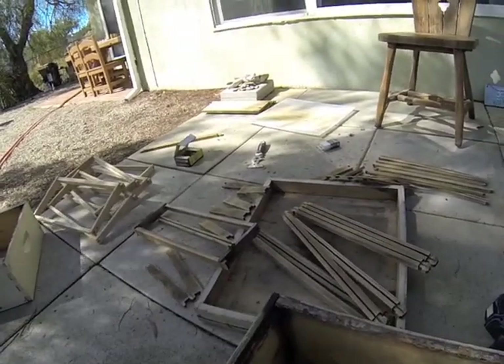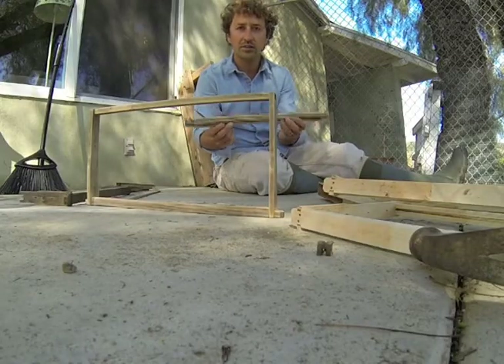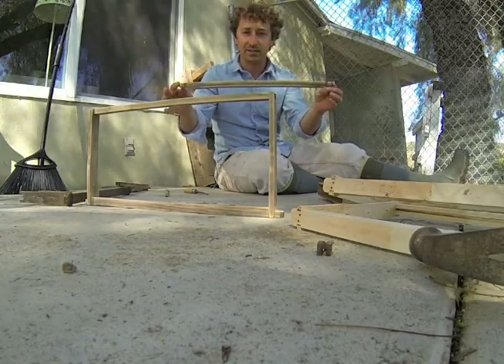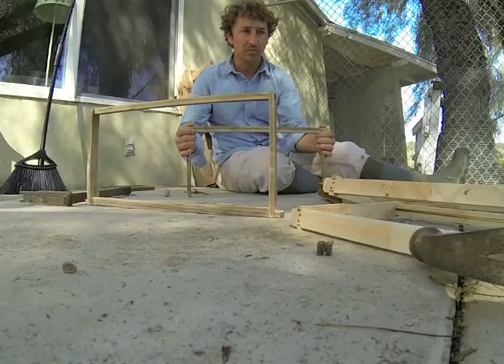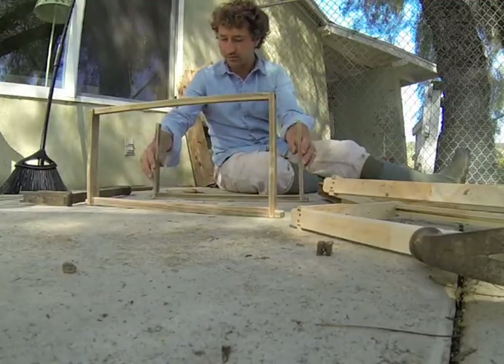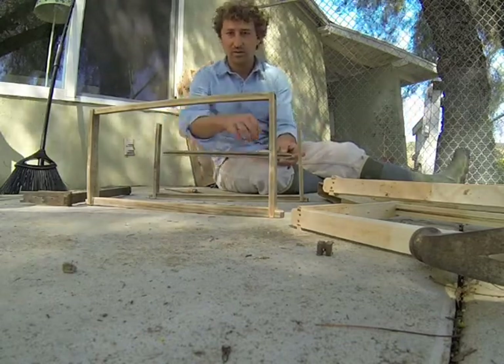I did that for the queen excluder over there as well. And now I just have to build the frames. The top is going to sit in the box like this — two sides. I'm going to put two nails in there. And then the bottom with the ridge in here.